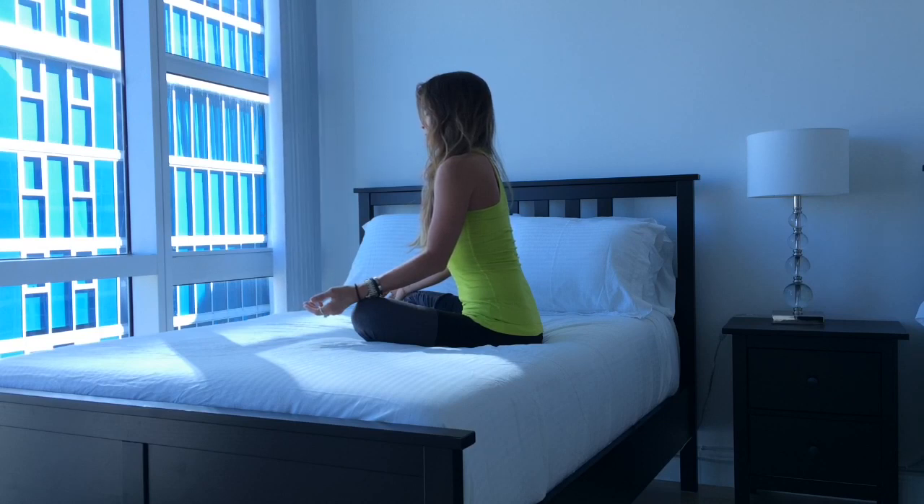Let go of whatever happened earlier, what's going to happen later, and just take a moment to set an intention to stay in the present.